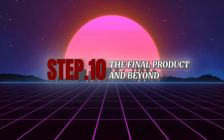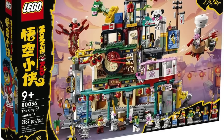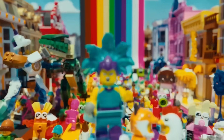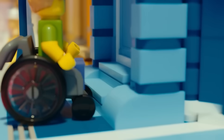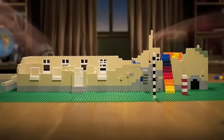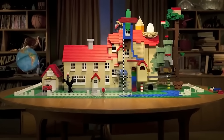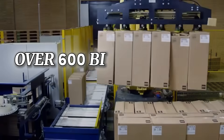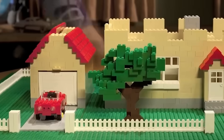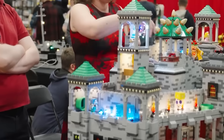Step 10: The final product and beyond. The final product isn't just a box of bricks — it's a tool for creativity. Each Lego piece is designed to last for decades, maintaining its shape and color. Lego bricks from 50 years ago still fit perfectly with those made today. From tiny hands building their first tower to adults creating complex masterpieces, Lego sparks imagination at every stage of life. With over 600 billion bricks produced since 1958, Lego isn't just a toy — it's a legacy that continues to bring people together.